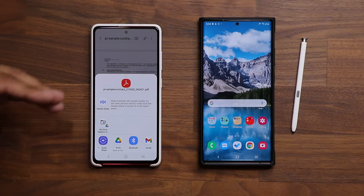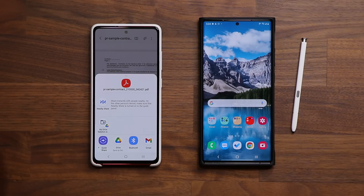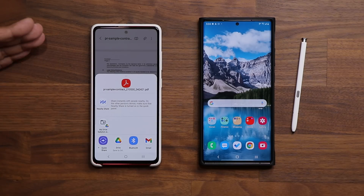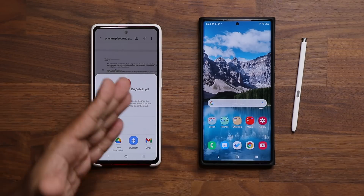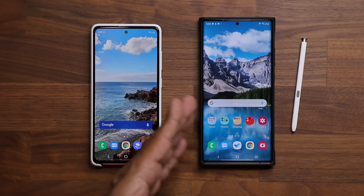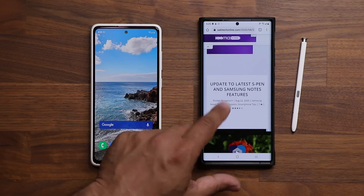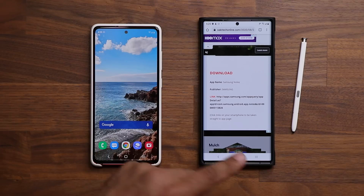This is so much better than printing a document, signing it, scanning it, and then sending it over. This is a fast, quick, and easy method if you have a Samsung Galaxy smartphone. All Samsung Galaxy smartphones come pre-installed with the Samsung Notes application — you just want to make sure it's up to date with the latest features, which is why I dropped the link down below so you can update it.